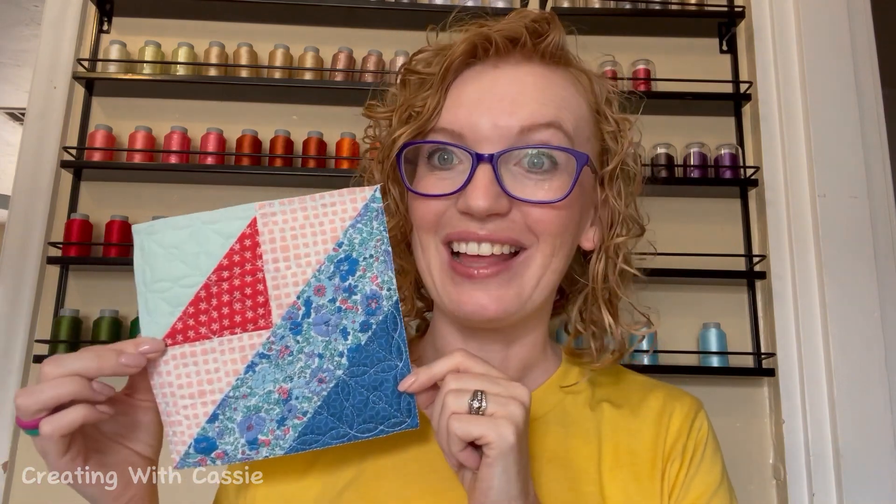I thought it would be fun to spend some time stitching out all of these blocks together. It's been about a year of them doing the Perfectly Pieced program, but let's go backwards. Let's start with July 2022, which is this block. Isn't it fantastic? We're going to stitch the whole thing — a whole stitch out of every single month, starting with the very first block from last summer, July 2022. Are you excited? I know I am. So let's get stitching.